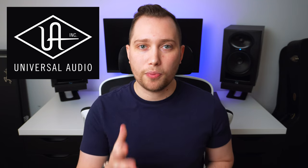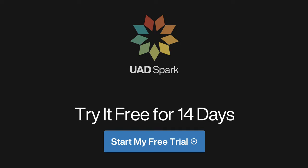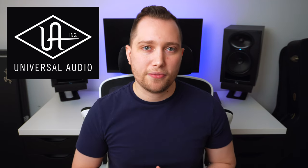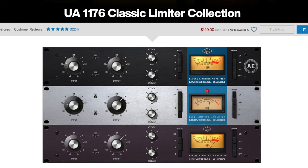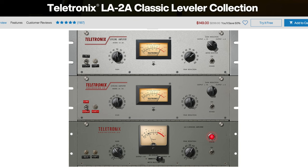Universal Audio also offers both options. You can sign up for a 14-day trial and then it's $20 a month, or you can purchase each individual plugin as a one-time fee. The Spark subscription includes the Neve 1073 and the 1176 compressor collection. However, at the time of shooting this video, I could not find anything regarding the DBX-160. Nevertheless, they do include the LA-2A collection, which is my favorite compressor of all time and does pretty much the same thing, getting you very similar results.